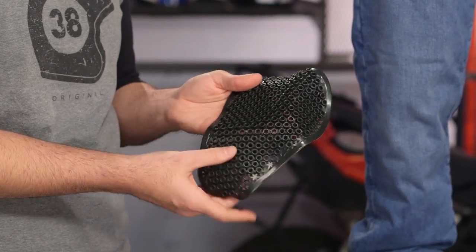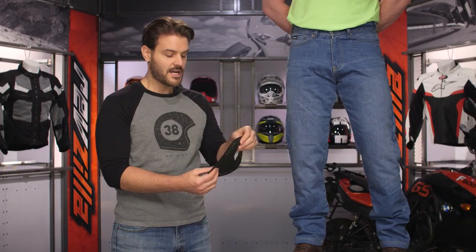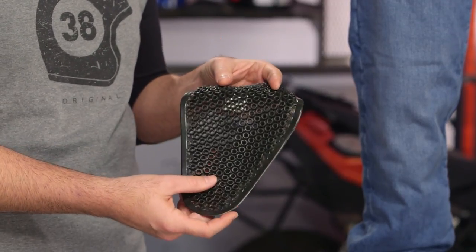The armor has changed as well. They now offer what they call their Phantom armor, which can be added as an upgrade. It's CE Level 2, super flexible, super breathable, and super thin. When you put it in there, it doesn't even look like you're wearing knee armor, but you're still getting CE Level 2 protection. It's amazing to see how far the evolution of armor has come in just a short period of time, especially in riding jeans.